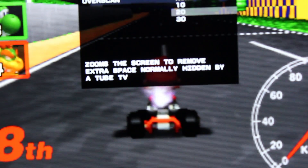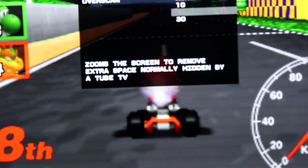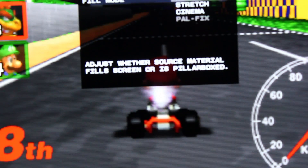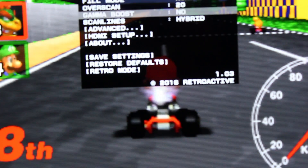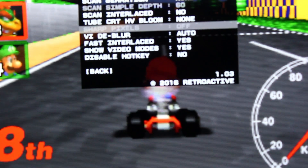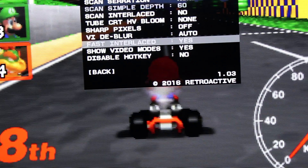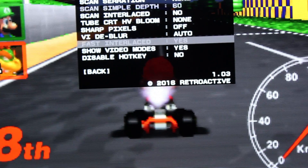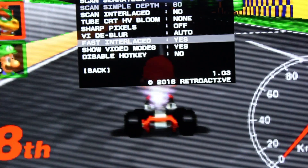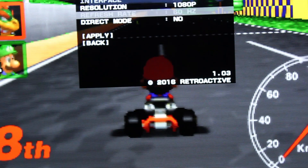I also have overscan turned on, so it zooms in just a bit. At none, it looks kind of small on my TV, so I zoom in a bit — it looks pretty good. You can also do a stretch for cinema, which is really zoomed in. There's also an advanced section. I'm not entirely sure what all those settings are. Right now it's at 1080p with a selectable refresh rate.